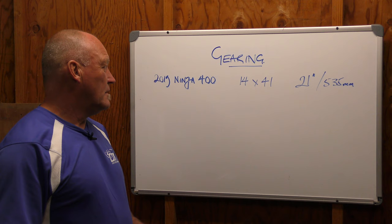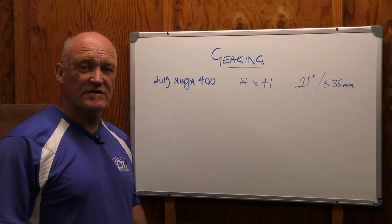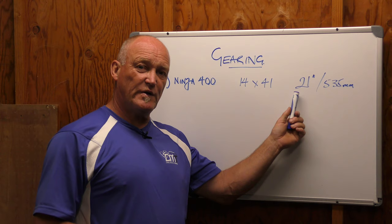Let's take a look at gearing on the 400 because it's going to go through several iterations. This is a topic for consideration for the bike based on what we're going to do with it in the future. Our standard gearing is 14/41, and the swing arm length from center of pivot point to the axle is 21 inches or 535 millimeters.